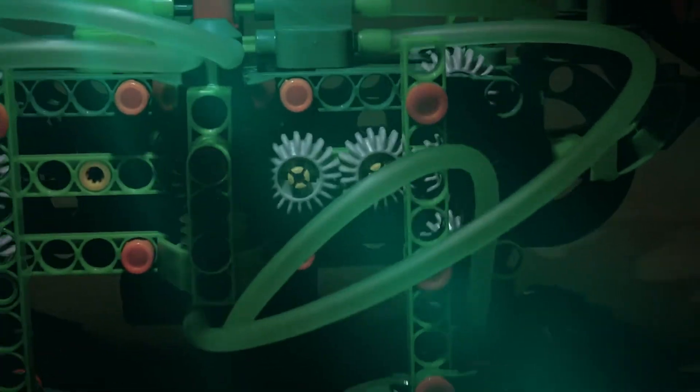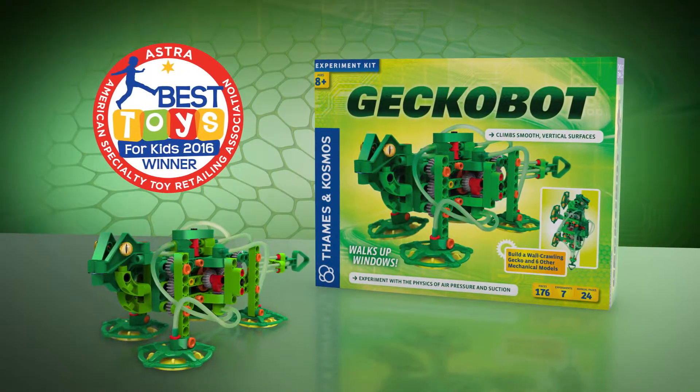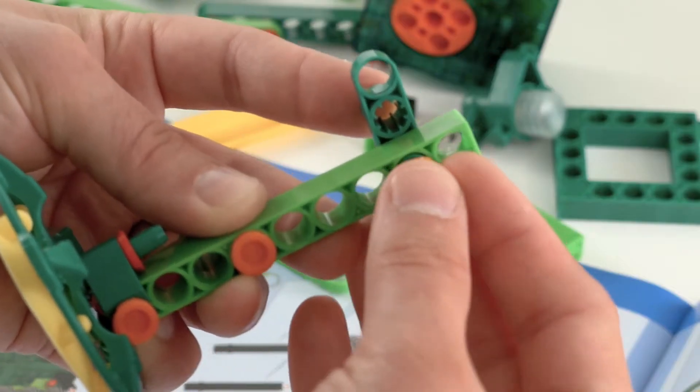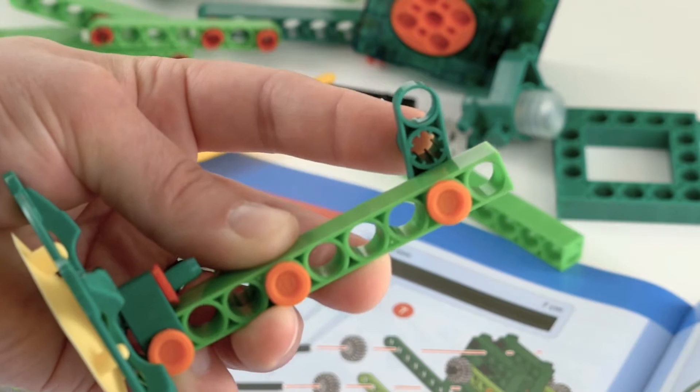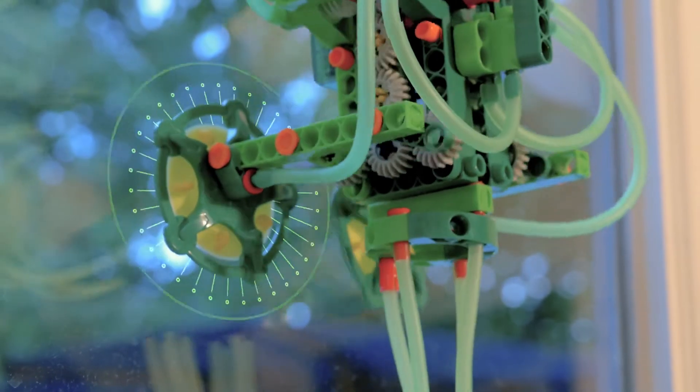Replicate the super heroic climbing powers of the gecko with GeckoBot, the award-winning engineering kit. Build your GeckoBot using construction pieces that easily snap together. Then make your GeckoBot climb up smooth vertical surfaces like glass windows.